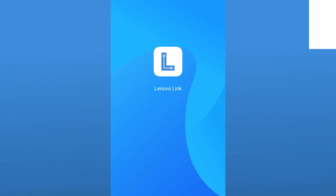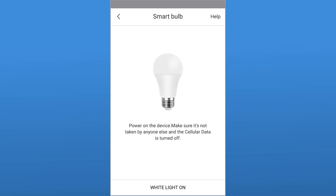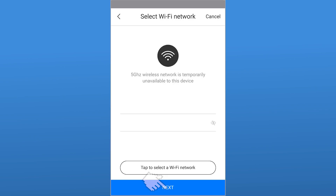Next, we're going to open up the Lenovo Link app on our phone. If your phone doesn't already have the app, you can download it for free from the App Store or from the Play Store. In the Link app, click Add a Device and follow the steps to set up your smart home device with the Link app.